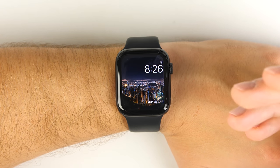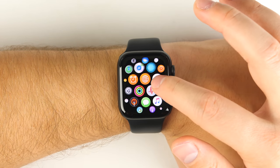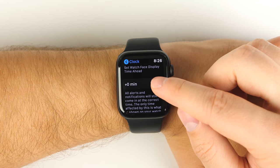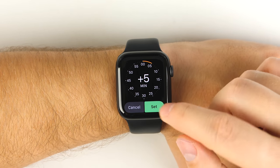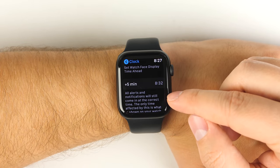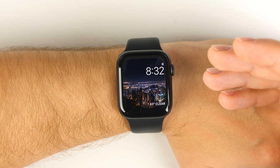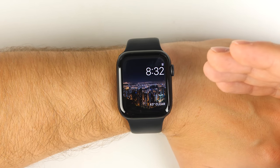If you typically find yourself running late, you'll want to turn on this next feature. Go to your apps, swipe to Settings, scroll down to Clock, and you'll get an option to set the watch face display time ahead. If I increase the time by five minutes and tap set, when I go back to my watch face it will say 8:32 even though it's actually 8:27 — so you'll think you have less time and hopefully leave earlier.